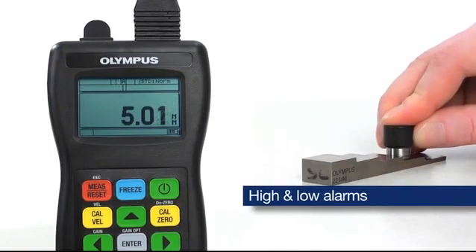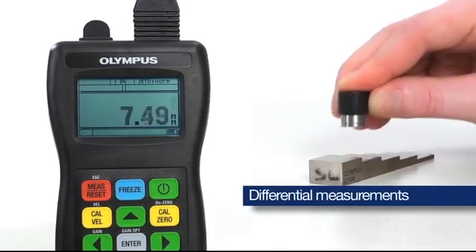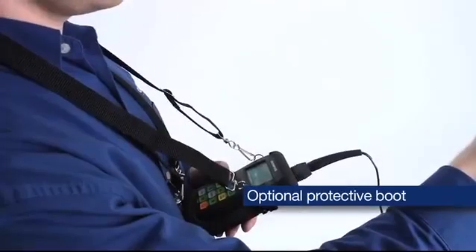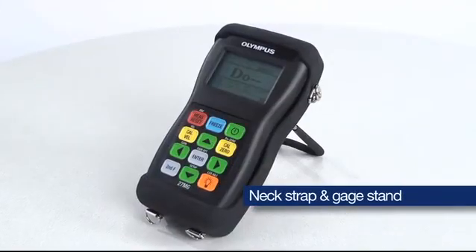The 27MG is capable of setting high and low alarms and making differential measurements from a user-set reference thickness. An optional rubber protective boot is available and can be used with a neck strap or with the gauge stand for bench top operation.